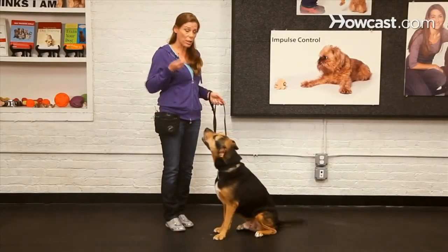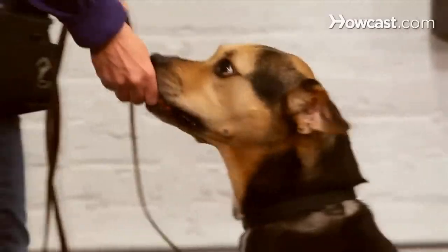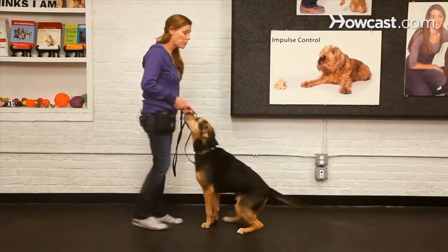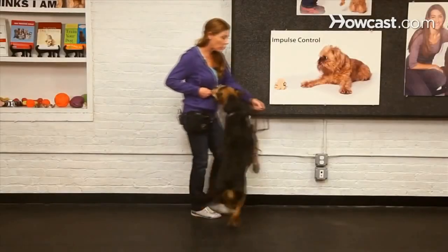Take some nice treats in your hand, have your dog in a standing position, and just lure your dog into the sit position. When they get into the sit position, you're going to want to tell them, using a very crisp and clear marker word such as 'good,' that they did the behavior correctly and they're going to get rewarded for it.